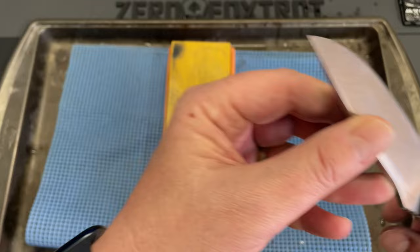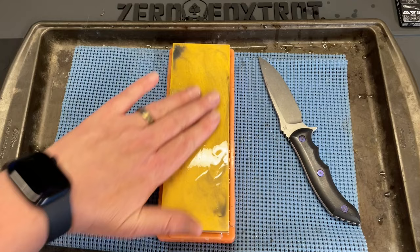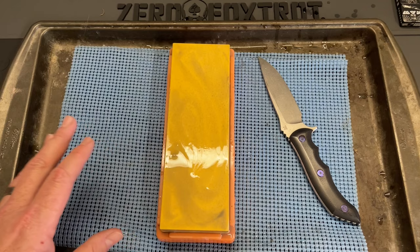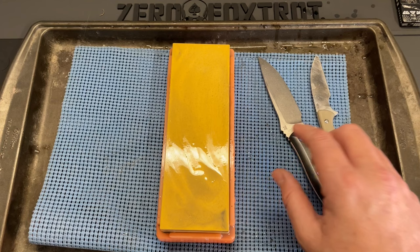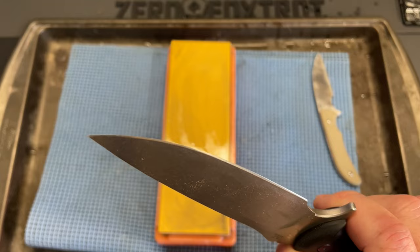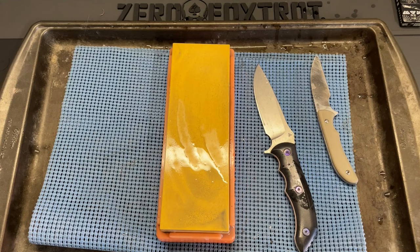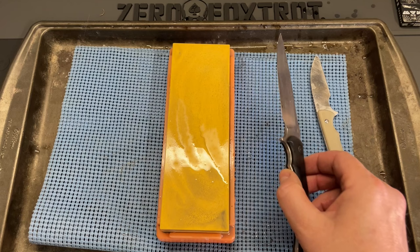That is sharp. Six minutes on this stone. I absolutely would not typically start and finish on a thousand grit stone — the only time I would start on a stone this fine is if I'm working on something like a straight razor, because you don't want to remove a ton of material on a straight razor. But the fact that you can do a more budget softer steel in about three minutes and then something higher end and much more resistant to wear in about six minutes — that is impressive. I'm going to get this all cleaned up and do some final thoughts.